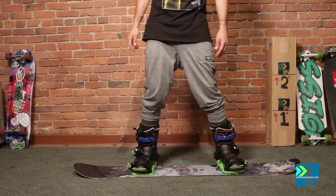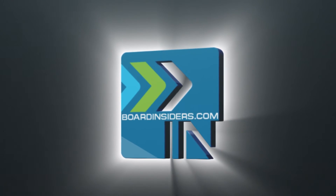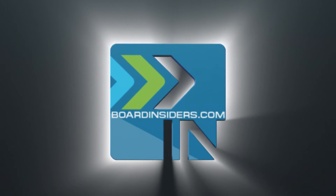All right, so Tyler, Board Insider, signing out — Capita Outer Space Living. For the latest snowboard reviews, check out boardinsiders.com.